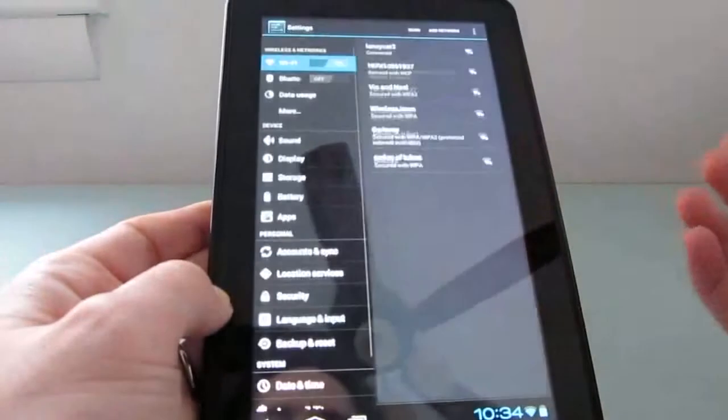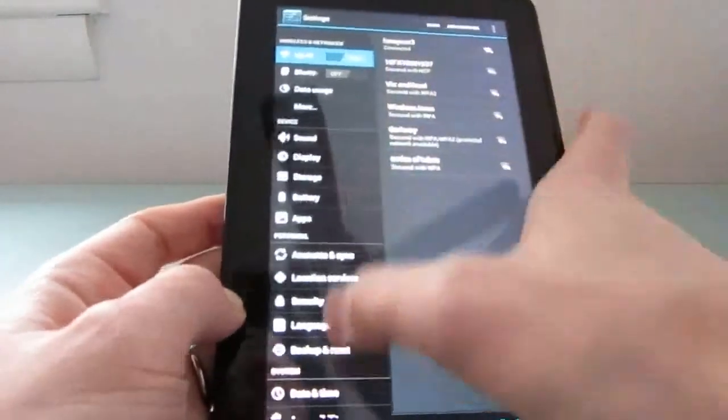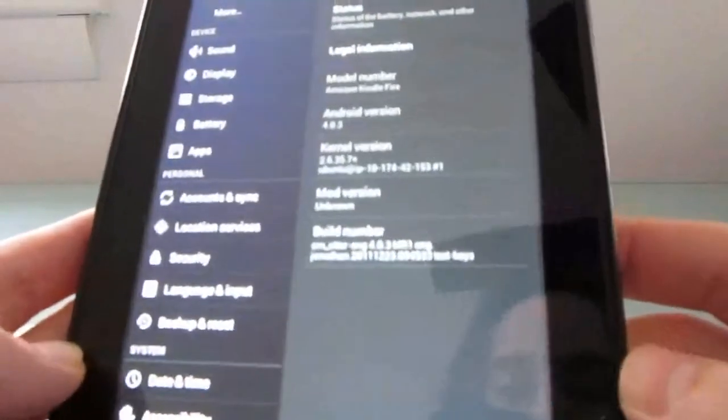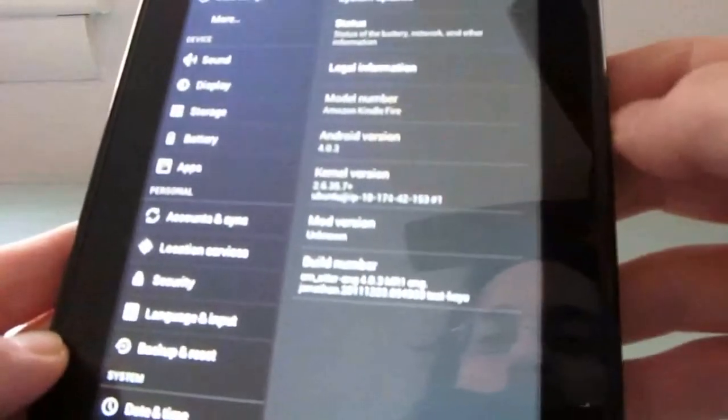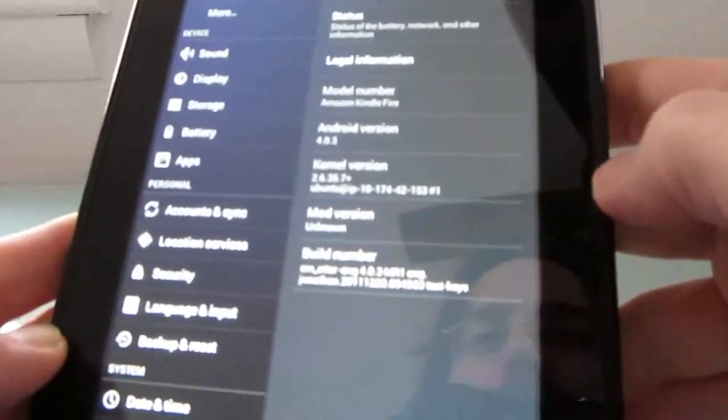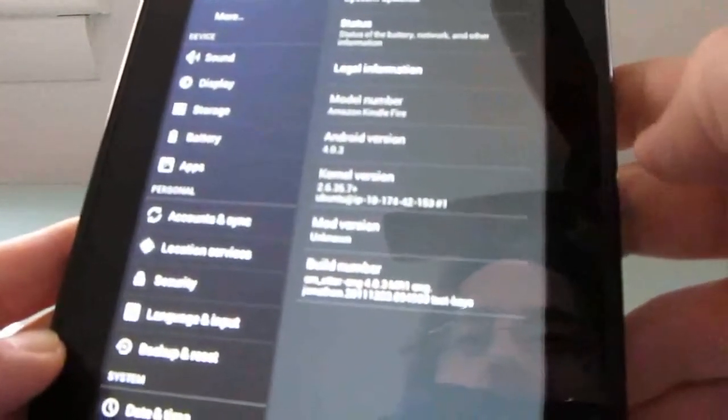Let's go to the Settings app. In Settings, we'll take a quick look at About Tablet. This is Android 4.0.3 based on CM Otter, which is a version of CyanogenMod, running on an Amazon Kindle Fire tablet.